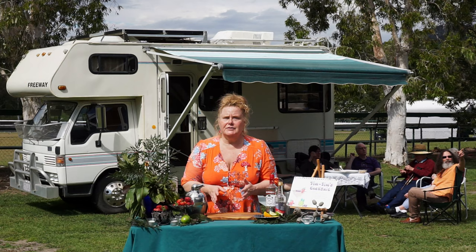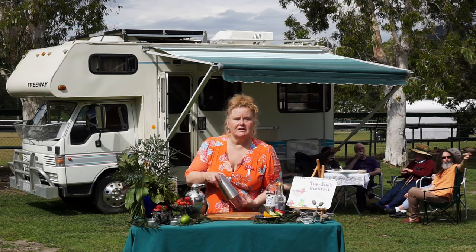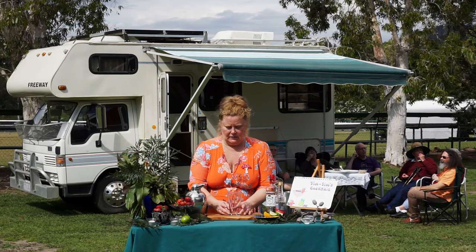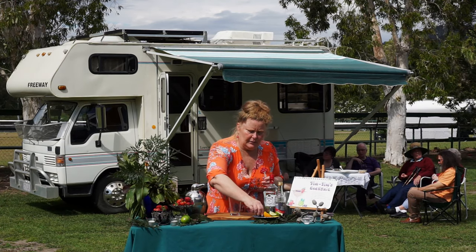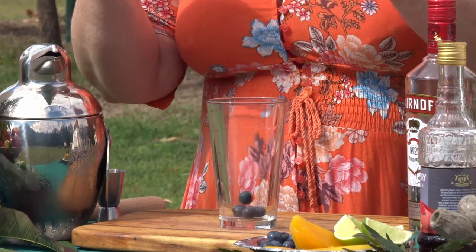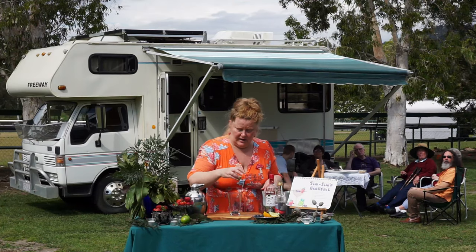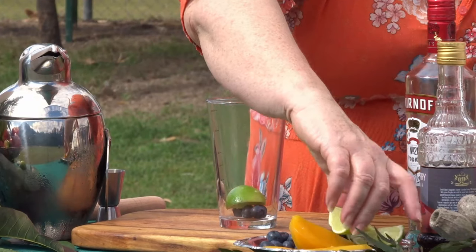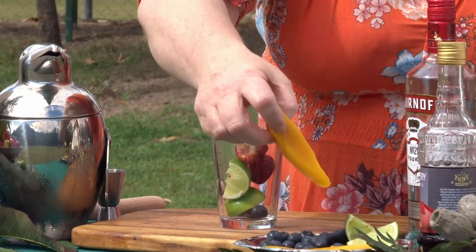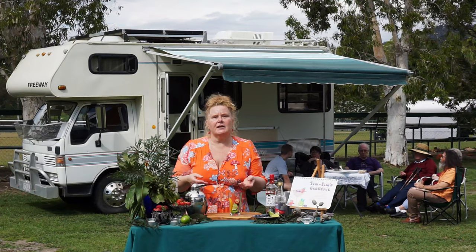All we're going to do today is use the Boston shaker. We'll place all the fruit into the base of the shaker: four blueberries — one, two, three, four — two wedges of lime, two strawberries, and then a slice of mango.